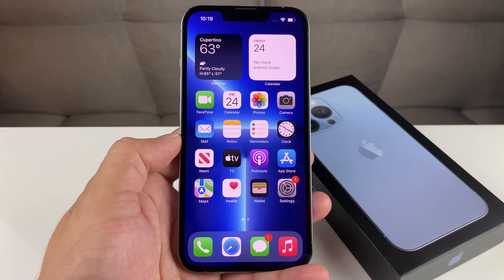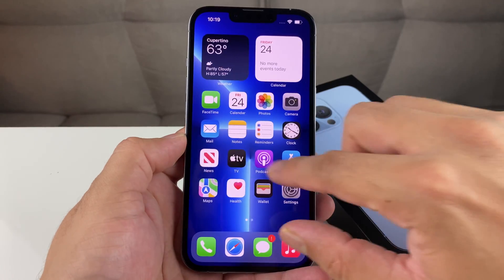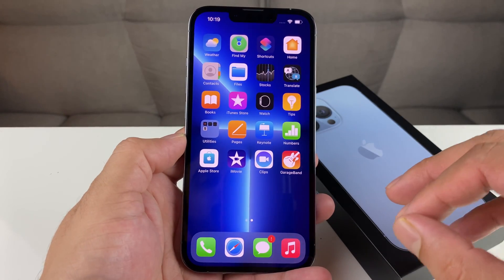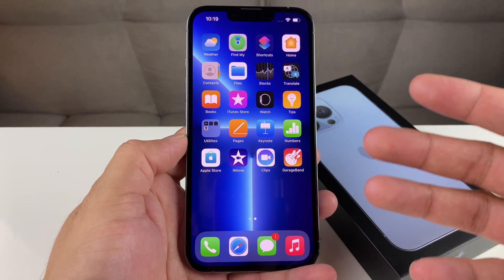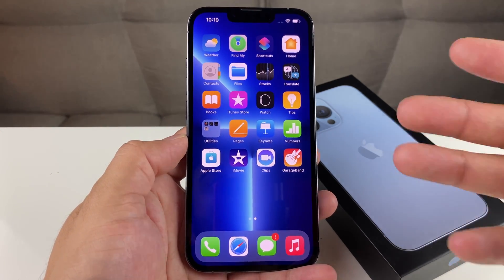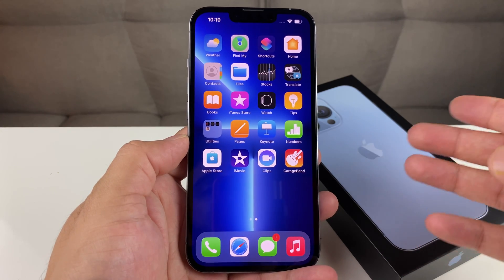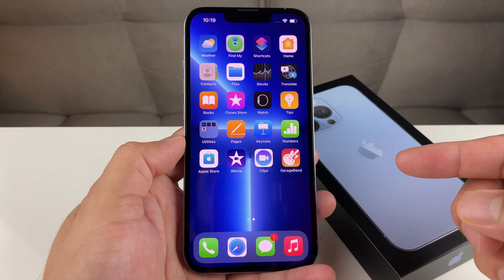Hey guys, TechMinture with a video for you guys. In today's video, we're going to show you how to force restart or simply force reboot your iPhone 13 Pro, iPhone 13 Pro Max, or any of the 13 lineup. This method will actually work on iPhone 10 or above. This method has changed from previous generations of phones, hence why we're making this video for you guys.